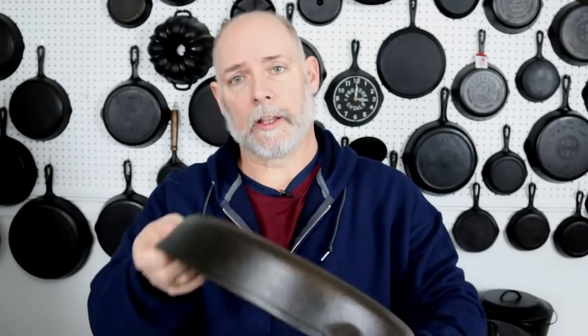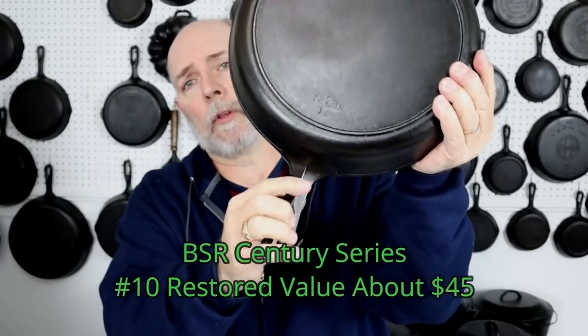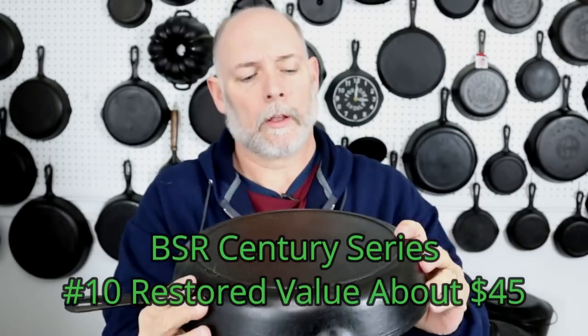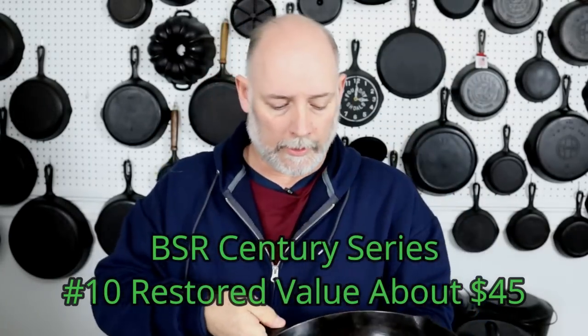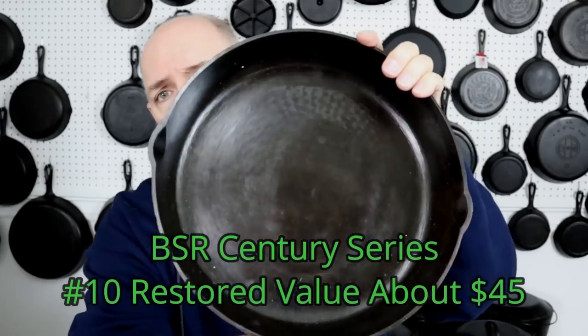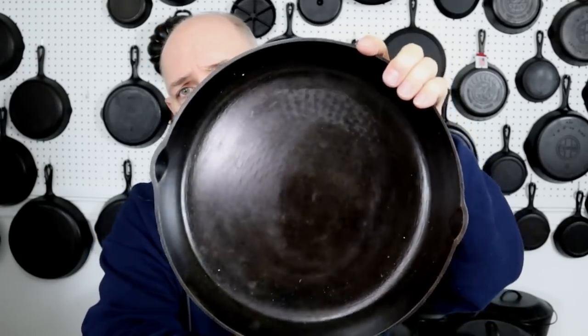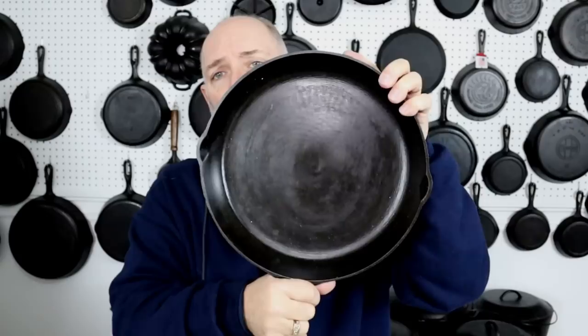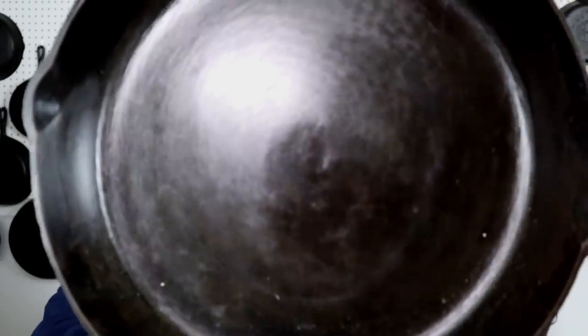They did not make a number nine in the Century Series, so the next up is the number ten. It's a big boy, and we still have the telltale ridge and the teardrop hanger hole. This one is not Made in USA, and it actually still has some mill marks. It's kind of hard to see them, but you can see where it was milled when the light hits just right. Of course, this has been seasoned over really well, so you won't hardly see them.